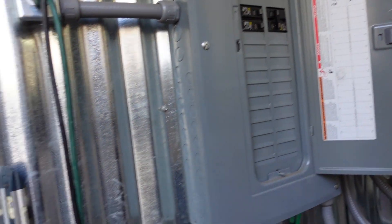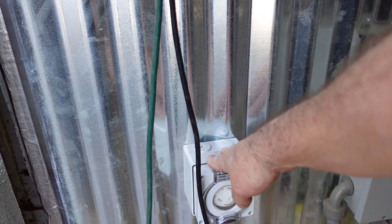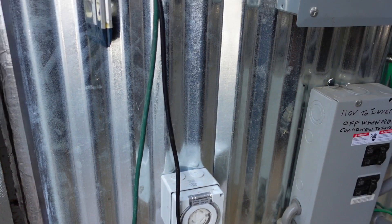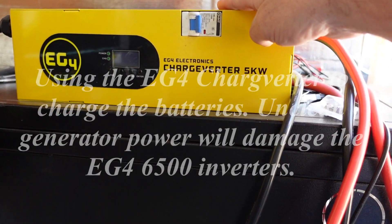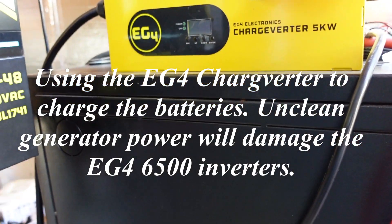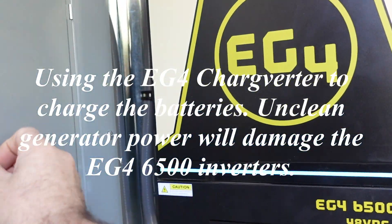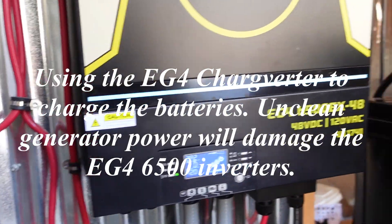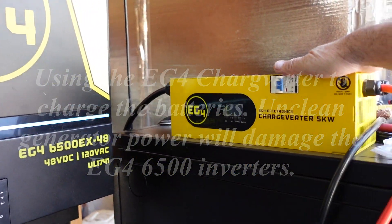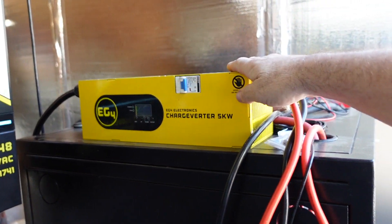One breaker goes to the camper and one goes to the electrical outlet out in the conex box. For the generator input, I have a 30-amp 220 plug, and we connect our EG4 charge verter. The reason we have a charge verter is because the way we're charging our batteries right now is using a generator. If that generator is producing unclean energy, it will destroy our batteries. So the EG4 charge verter takes our 220 power from the generator, converts it, and charges our batteries.